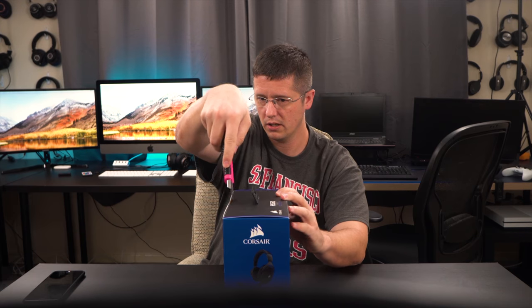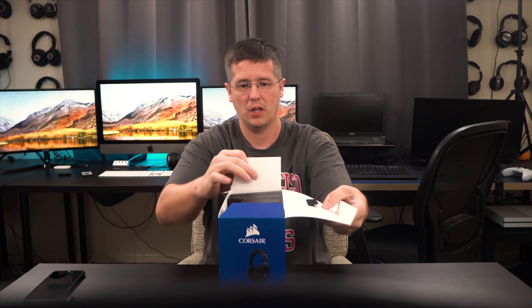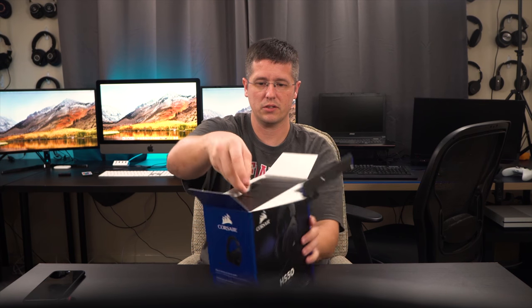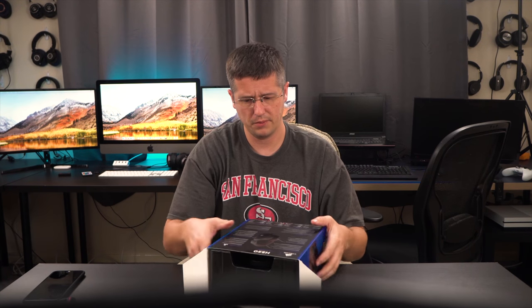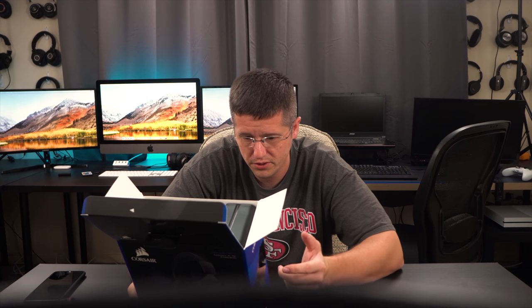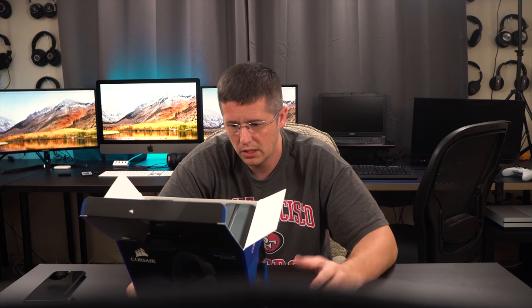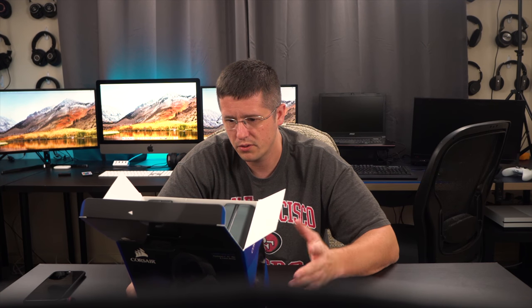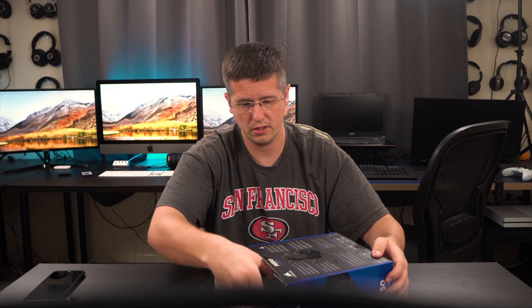Let's get into this box real quick and see what we get. I've heard a lot of great things about this headset. On the back of the box: premium build quality, ultimate comfort, crystal clear microphone — I've heard a lot of good things about the microphone, which is part of why I got it. It's also Discord certified, with precision gaming audio and on-ear controls.